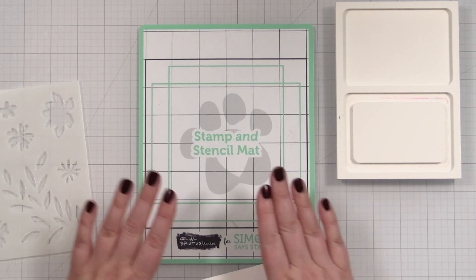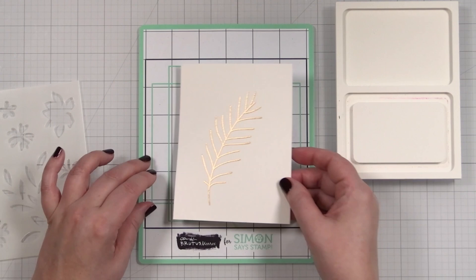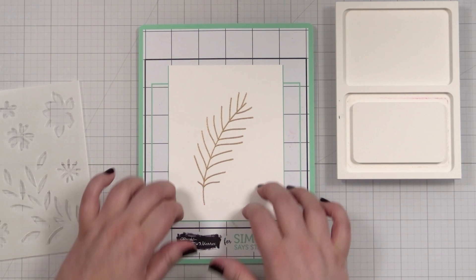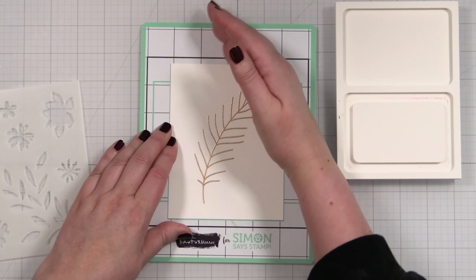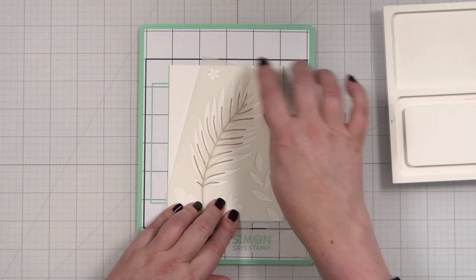I'm blending on the new stamp and stencil mat. Let's peel this off — this is a sticky mat, which is really great for holding your cardstock in place while you are blending. It's also nice because this has a little bit of warpage but the sticky mat holds it nice and flush so you don't have to worry about that. Let me position my stencil and get these veins lined up. When I press this down, the stencil also sticks to the mat.